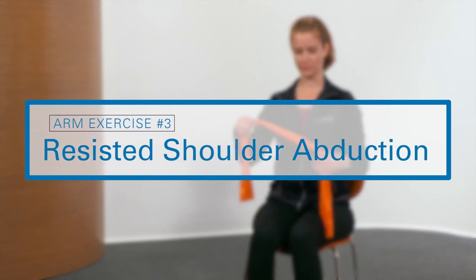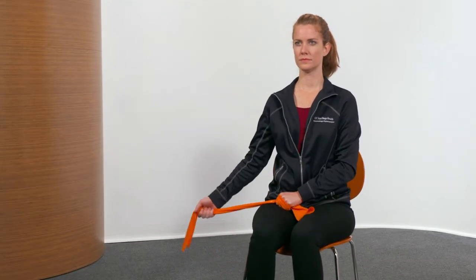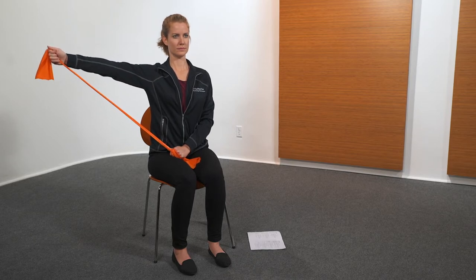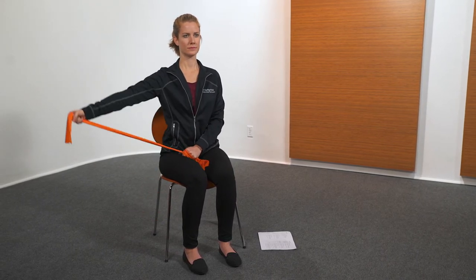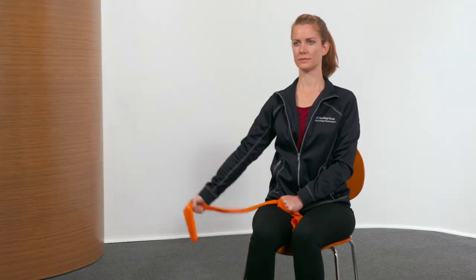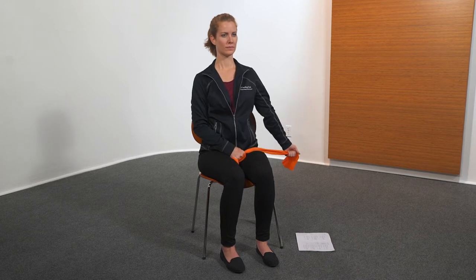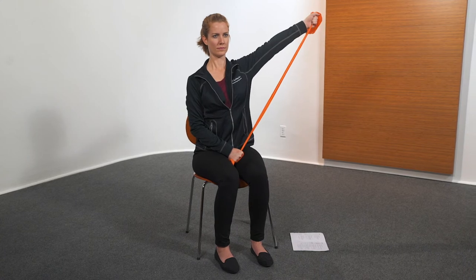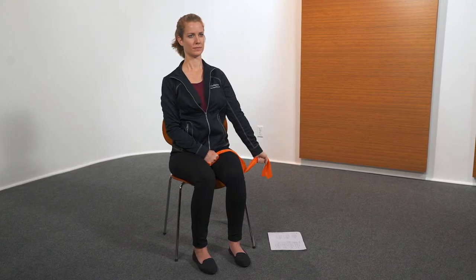The next exercise is resisted shoulder abduction. Using resistance band, raise arm out and up. Keep elbows straight and do not shrug shoulders. Hold three seconds, then lower arm. Perform five repetitions, then repeat with the other arm for five repetitions.